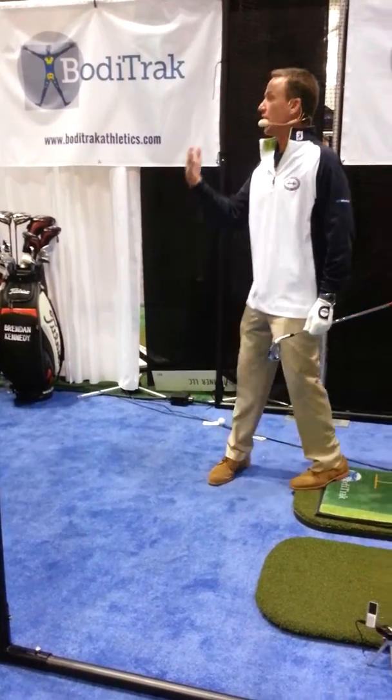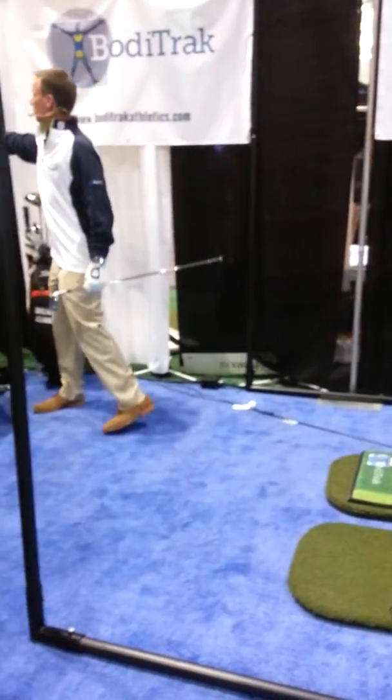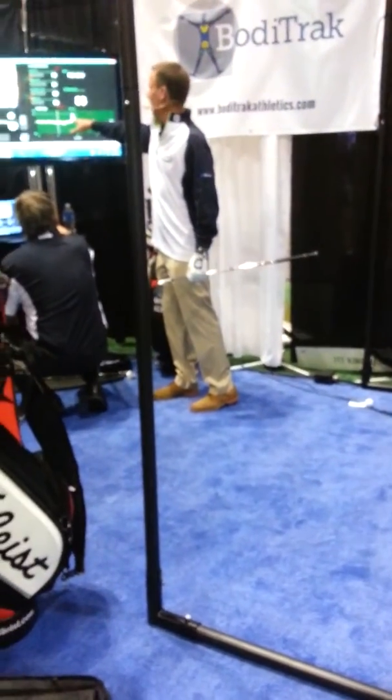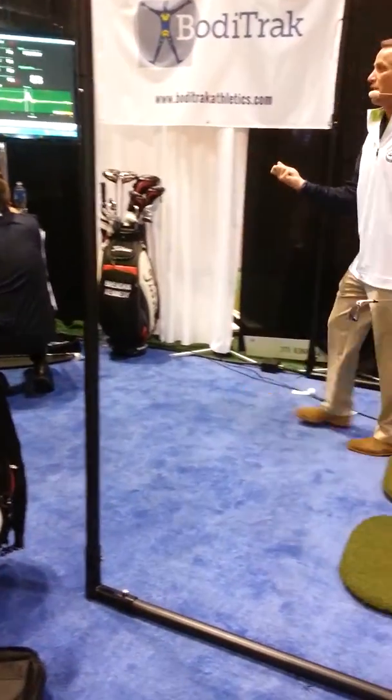That's why it's very difficult for players to get rid of their slice. I shut my face in the backswing, so I don't have to worry about releasing it in the downswing, and that's why there's a delay right in there. That's also why the shaft I'm playing is a lightweight stiff.